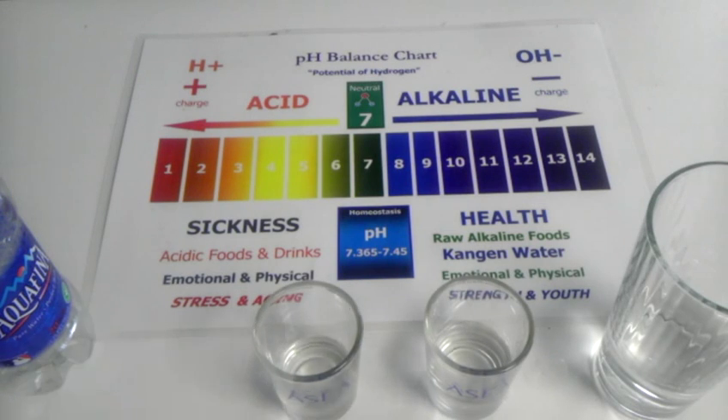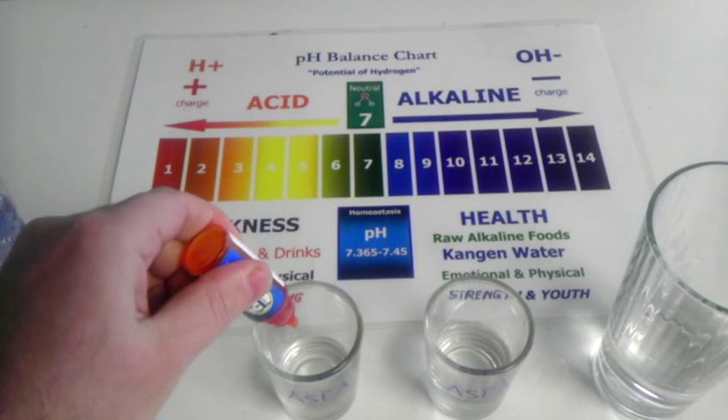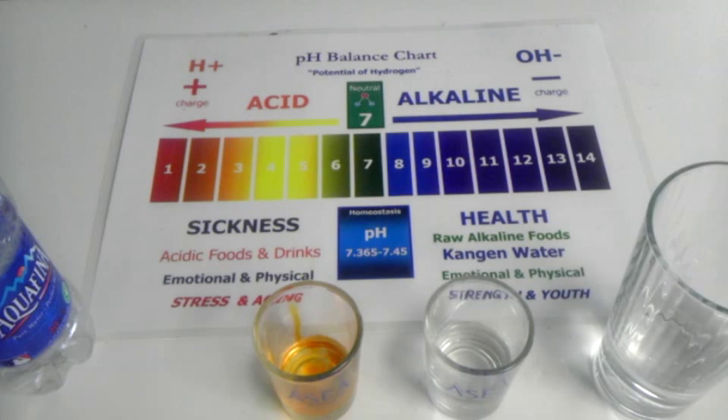Now what I will do is take the pH drops, put it in the Aquafina. You can see the color by looking at the pH chart — it is on the acid side.